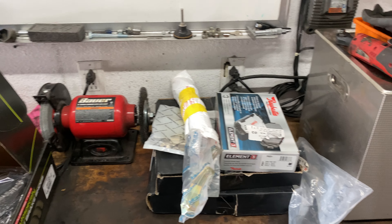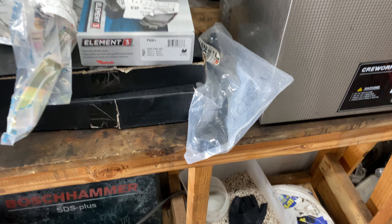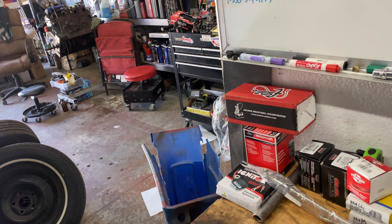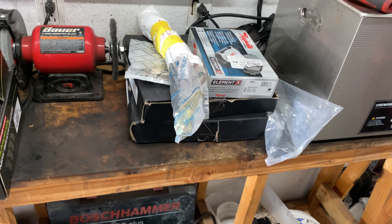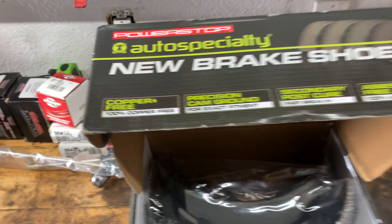And if we have enough time today, we got a gearbox with a pitman arm. We have the other arm to put in, so we're going to try to get all that done this morning. And have fun — more stuff done to the 66 T-Bird.